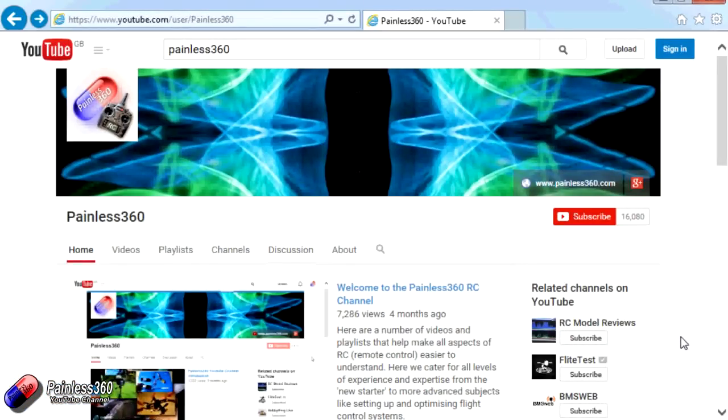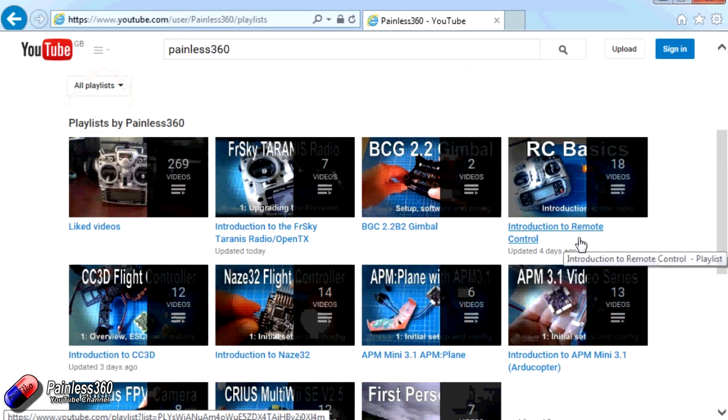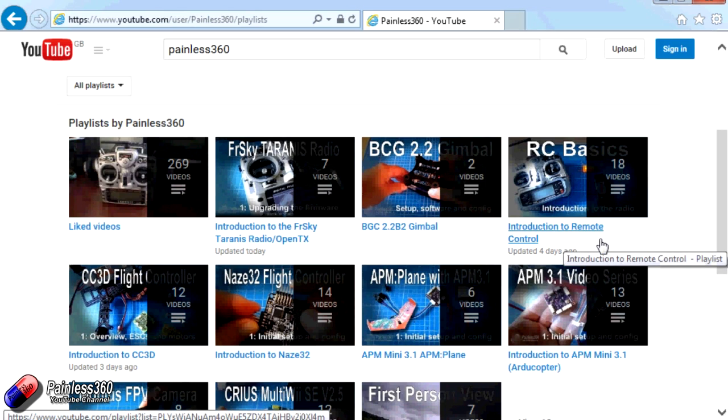Thank you for taking the time to watch that video. There are lots of other videos on the channel and they're carefully ordered into playlists, so you may find there are other videos on this same subject. I would recommend going into the playlist area of the Painless360 YouTube channel and looking around to see what's there — you never know what you might find.